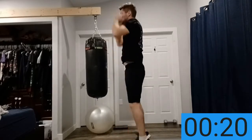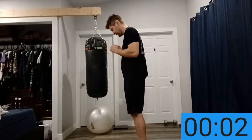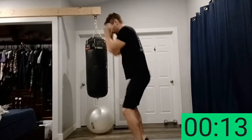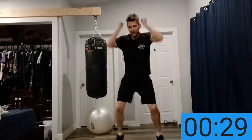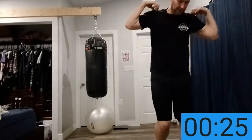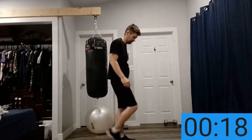Coming up next — like jumping jacks but punch jacks. Punching up over your head, arms straight up. Again, as fast as you can. 15 seconds, breathe in — in through your nose, out of your mouth. Five seconds — punch jacks, go.